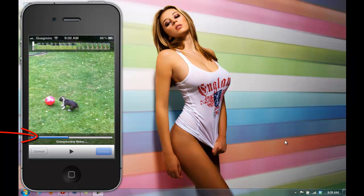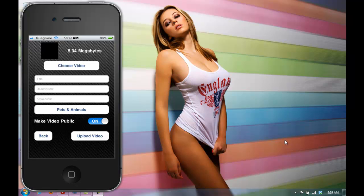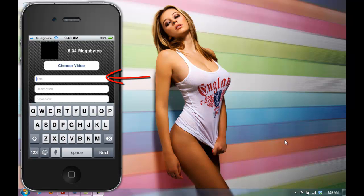You can press on the video. Then you add your title — I'll put "Baby Boston." Underneath that it says description — "Playing with ball."